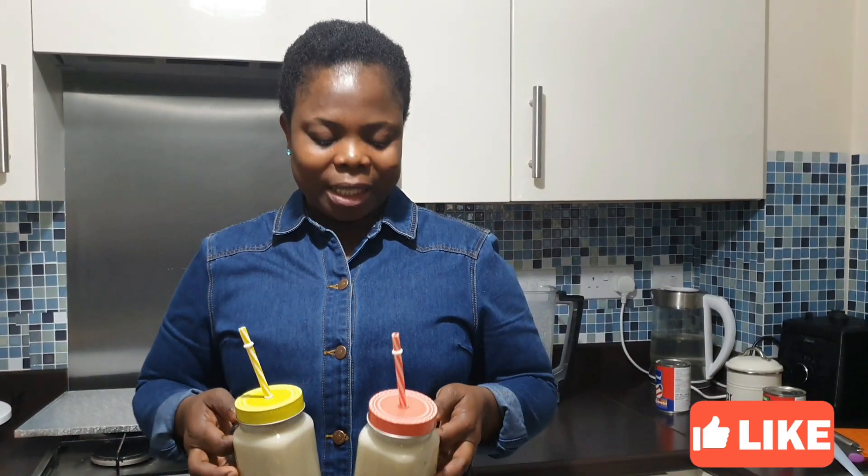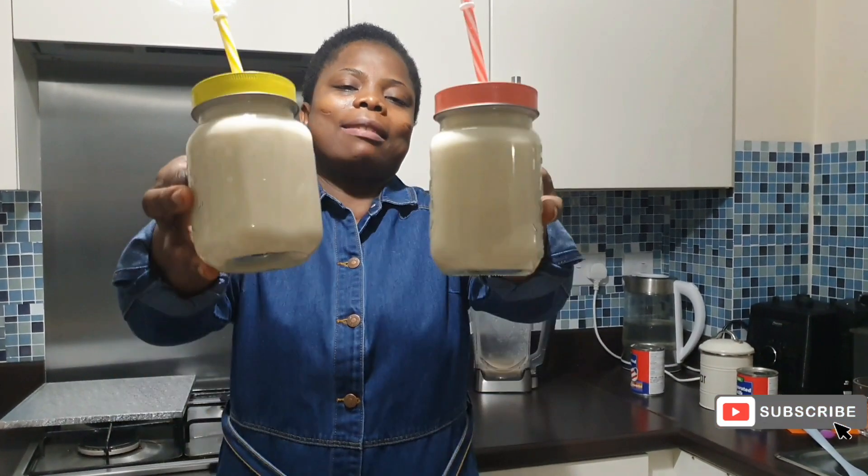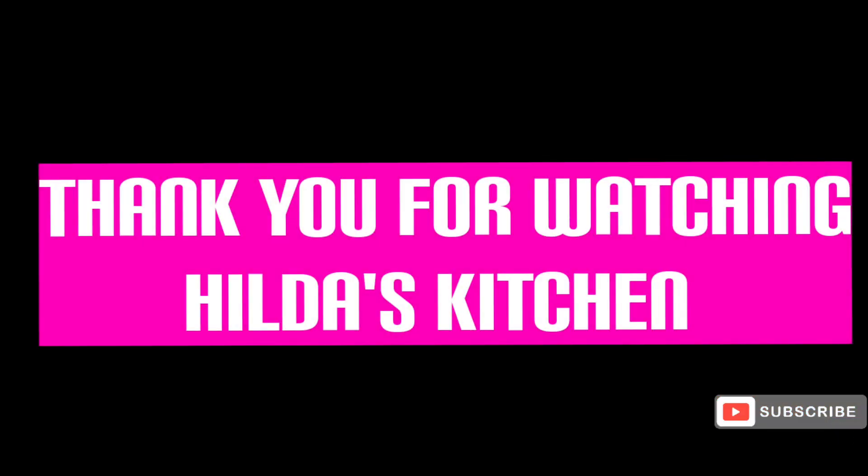Thank you so much for watching Hilda's Kitchen — God bless you so much for your time. Don't forget to share this video with your friends and family. Don't miss your kinky — don't throw it away! Use your blender, your water, your milk, your sugar — done! Cheers!